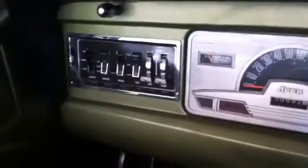The dash pad doesn't have a single crack in it — perfect all the way across. The gauges are all nice, clear, and clean, and they work well. The switches I also polished up and put a new label on, so those are great.